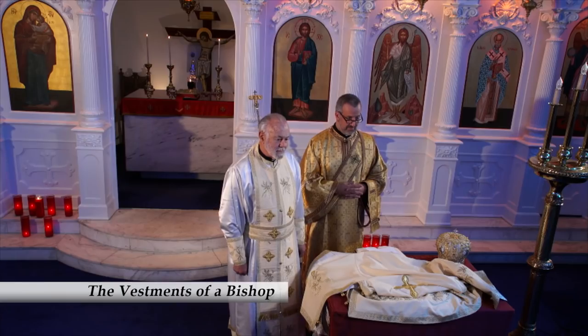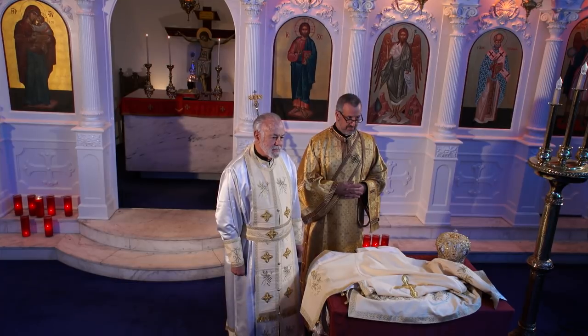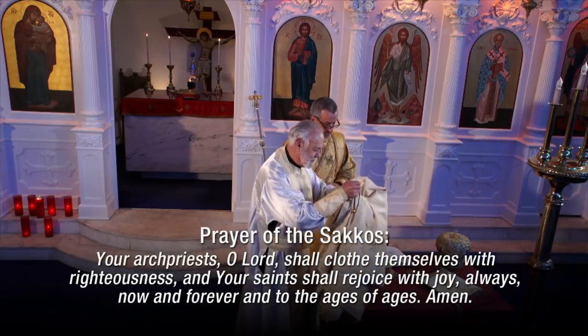Finally, we are going to see the vestments of a bishop. Welcome, Your Grace, Bishop Demetrius of Xanthos. His Grace is wearing the vestments that he shares with the deacon and the priest. Like them, he puts these on first and says the same prayers that they say. He'll place his epigenation on a bit later, but it is the same piece as a priest.